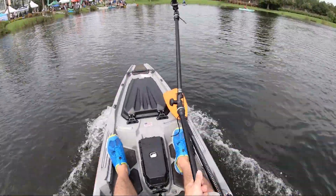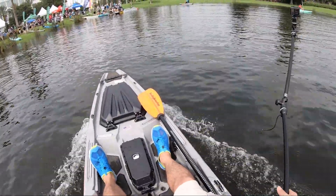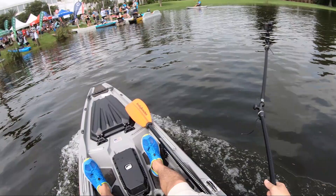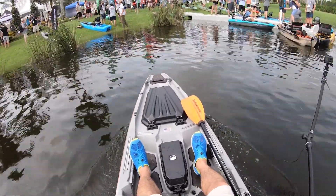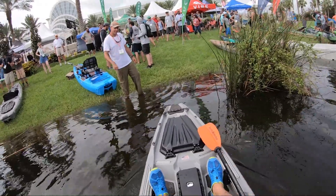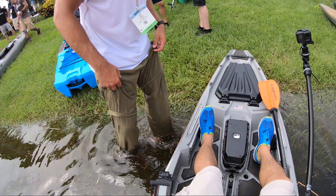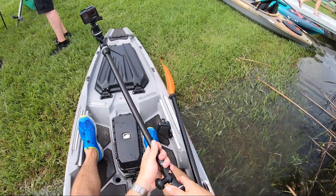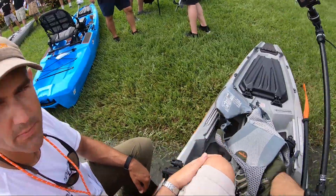More videos from Aliex coming up. This is the new Torpedo motor on the Bonafide SS127 — it hits 6.7 miles an hour, you can also go in reverse, and they have a lot of little features going on. Post-ride confirmation: I did what you told me and was able to touch 6.8. It pretty consistently hits 6.7 — it requires some tweaking to get the trim adjustment right.